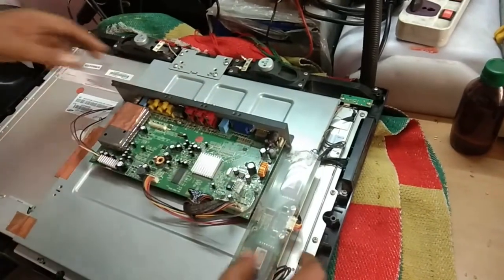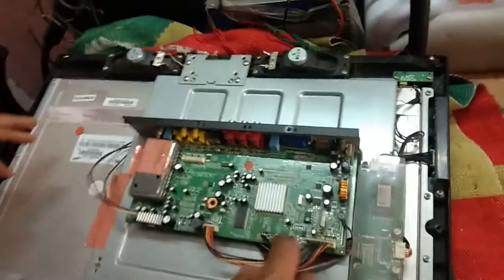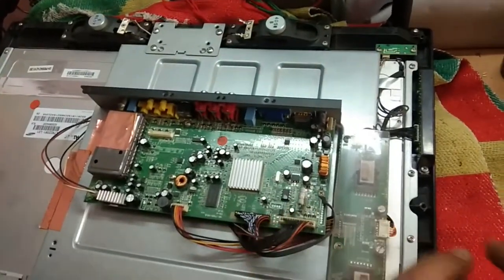I'll also explain how to reprogram the BIOS. In today's class I'll cover all of this and explain how to solve this problem.